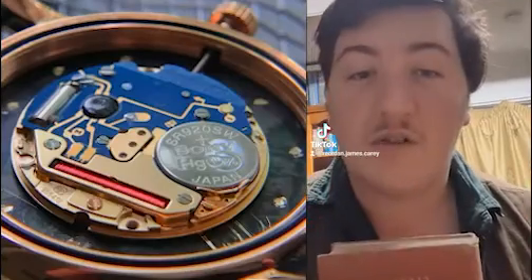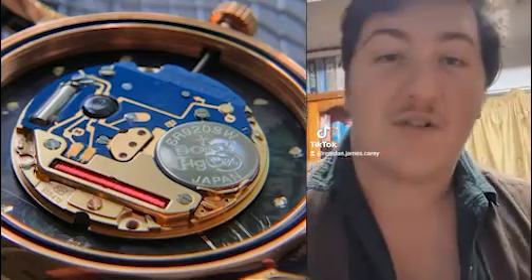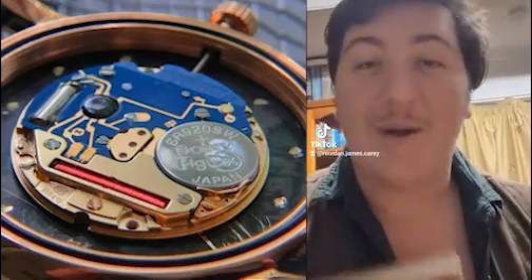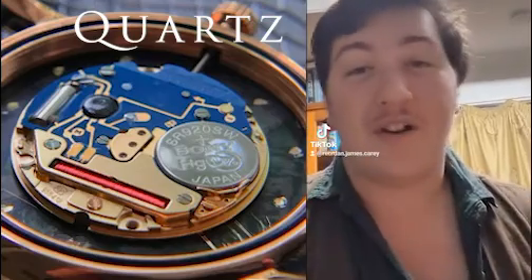Hello, my friends, and welcome back to another episode of Pattern Corner — or not. Today, we're taking a look at a publication that has a lot of illustrations about inventions that relate to electrical timekeeping. Our favorite form of electrical timekeeping, which is a hill that I will die on completely, is the quartz and quartz clocks.